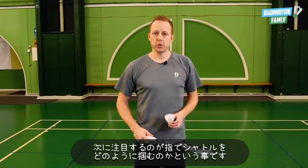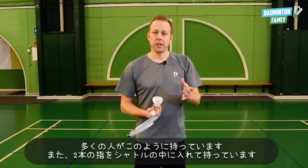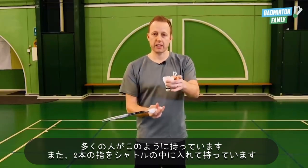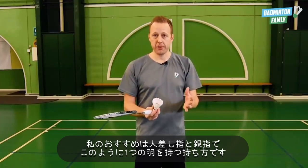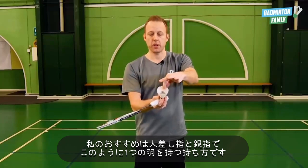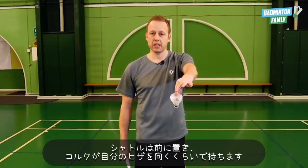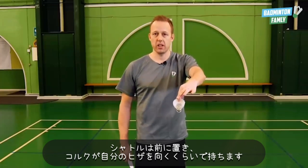Next thing we want to focus on is how to hold the shuttle in our fingers. Many people hold it with multiple fingers inside of the shuttle. I prefer to do it with the index finger and the thumb holding on one feather like this, and place it in front of you pointing down around your knees. That's the best position to point it in.